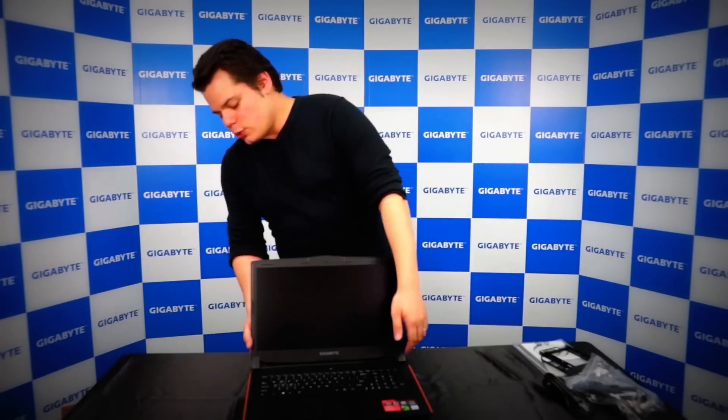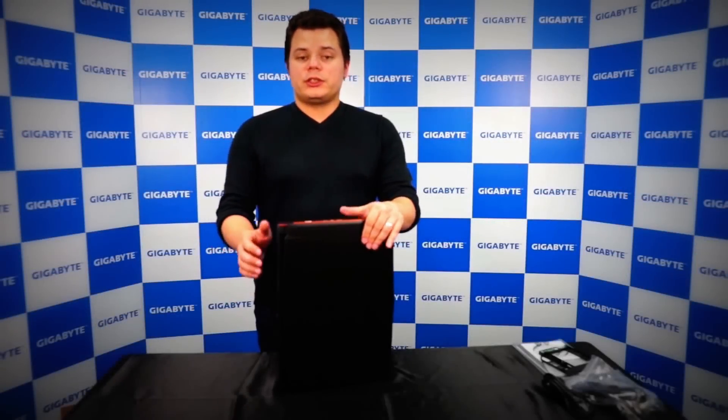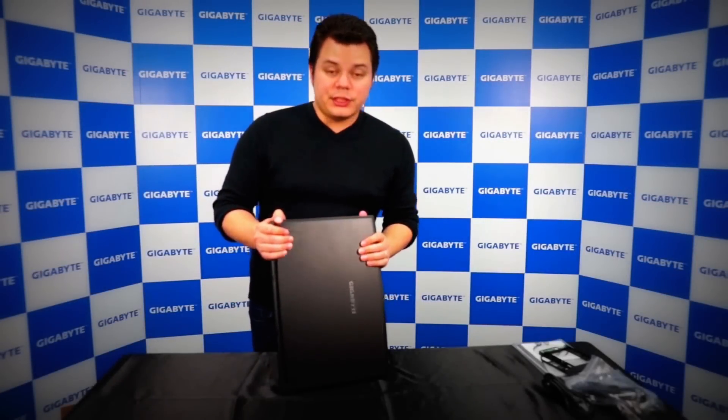In terms of RAM, you can get up to 32 gigabytes. Now let's talk about the I/O and take a look at the ports on the P57.